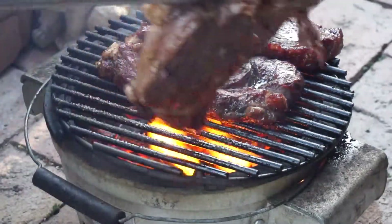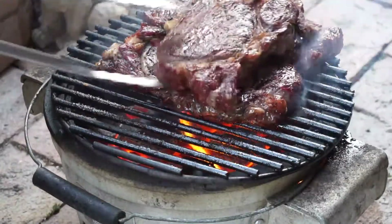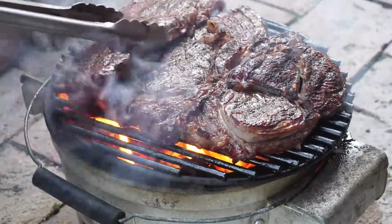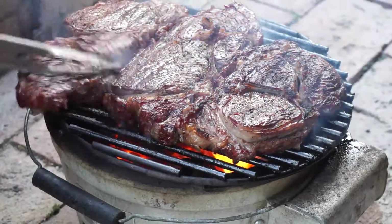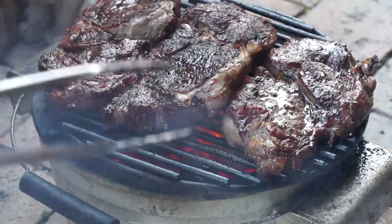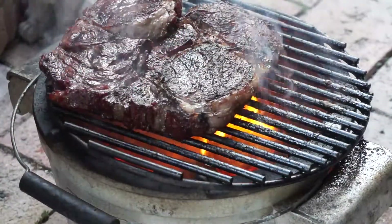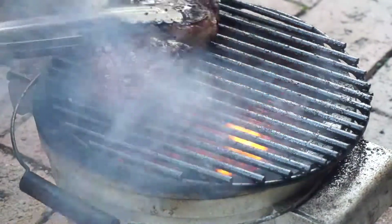We're gonna take these now and go 90 degrees. I'm gonna put that back in the middle. Oh yeah, give me some fire — fire's good. Nice and hot in the middle. We're very close to the end now. We had a little bit of fire in the hole. I flipped them before I turned the camera on. We're very close to the end — I'm gonna take them off. I do not like an overcooked steak.